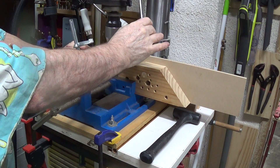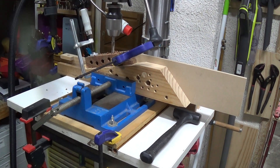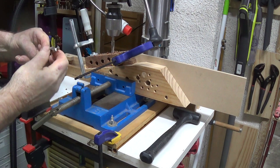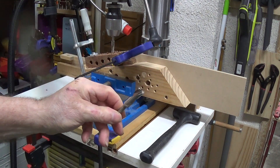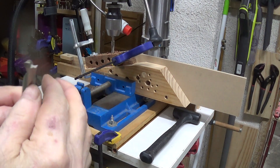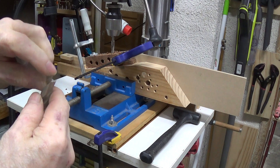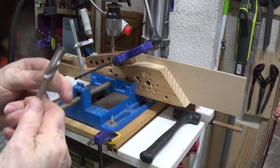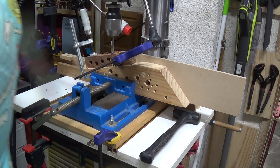It's one of these — a bloody expensive one — but one of these Japanese-made ones. It's got all the little wings on the side, the brad point, and it just produces a beautiful cut.